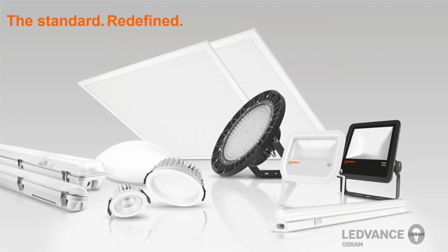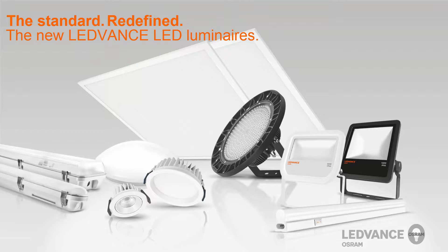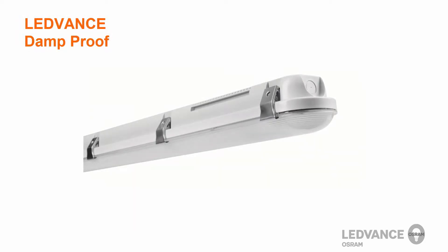Leadvents will offer a wide variety of luminaires to replace traditional lighting technologies in both indoor and outdoor applications. Let's start off with the Damp Proof. In this video, we would like to show you the key features in a short installation video of the new Leadvents Damp Proof Luminaire.